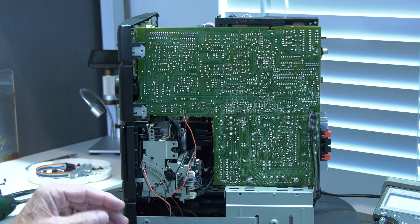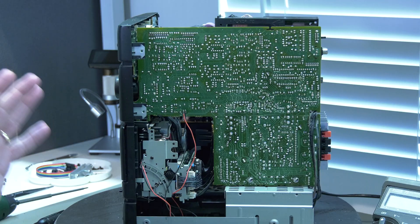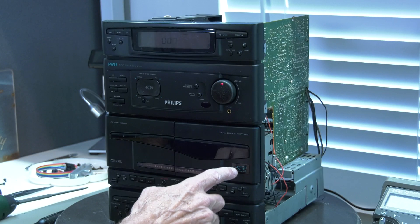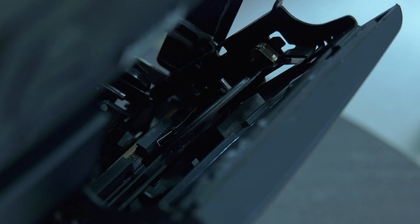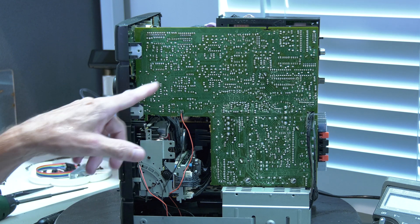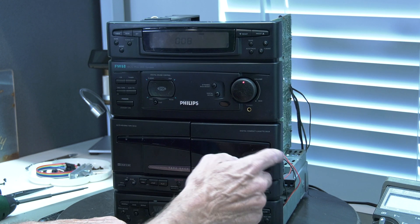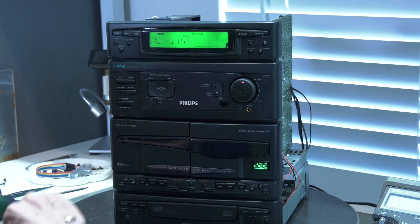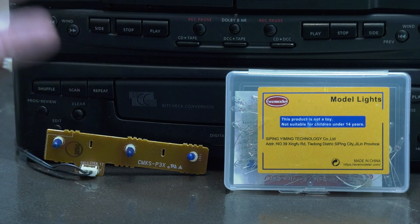Another interesting upgrade you could do is run an extra light to the DCC logo. If you look at the service manual, that was how it was originally intended to be — for some reason they didn't follow through on that. This DCC logo has the option to put a light behind it, run a cable, and solder it to the 12 volts — it's all in the service manual. The motherboard is designed for that. So we run a temporary cable, and if you put an LED light behind the logo it looks really cool. You see how this lights up? I like this upgrade, but again, that's personal taste — it's really up to you.